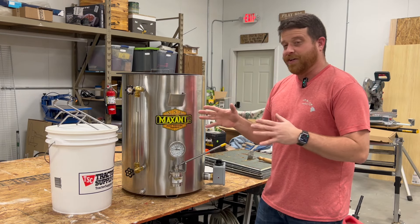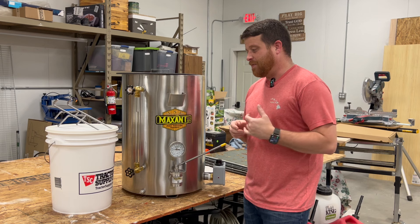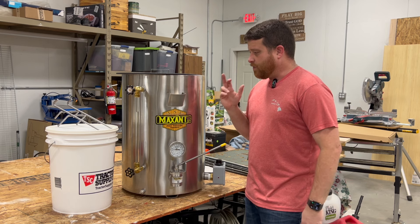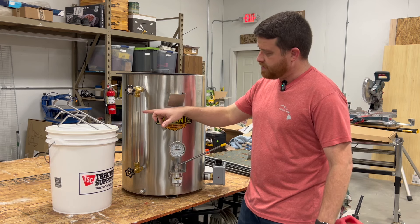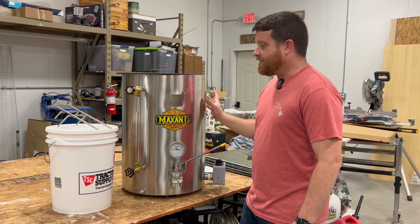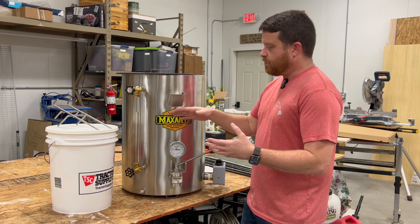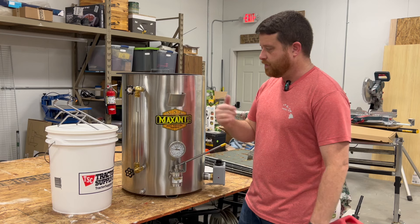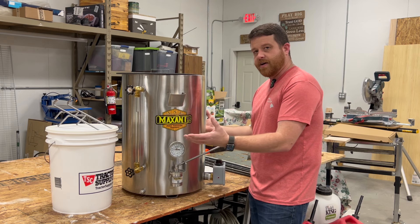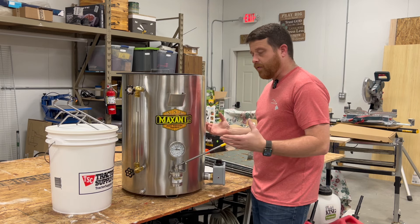It turns out you need more water than three to four gallons — you actually need six gallons. I ran out of water, had to stop the video, go back to the house and get a couple more gallons, which I've gone ahead and filled up. You can see in the sight glass where the water level is. You don't want to completely fill it all the way up because when it heats up, the water may expand a little, so it needs room to expand and not spill over. The heating element heats up the water surrounding the honey, which then warms the honey uniformly from the bottom and all the way around.